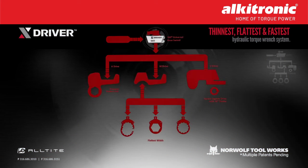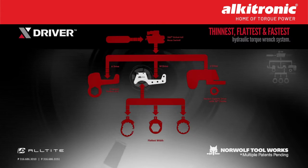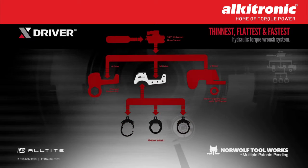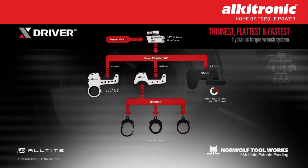The X-Driver powerhead fits the A-Drive, a standard long-reach, low-profile hex link. It also fits a hyper-low-profile M-Drive with your choice of ratcheting and spanner-style links, or the V-Drive, a square drive — making the X-Driver system the most versatile, economic, and safe choice.